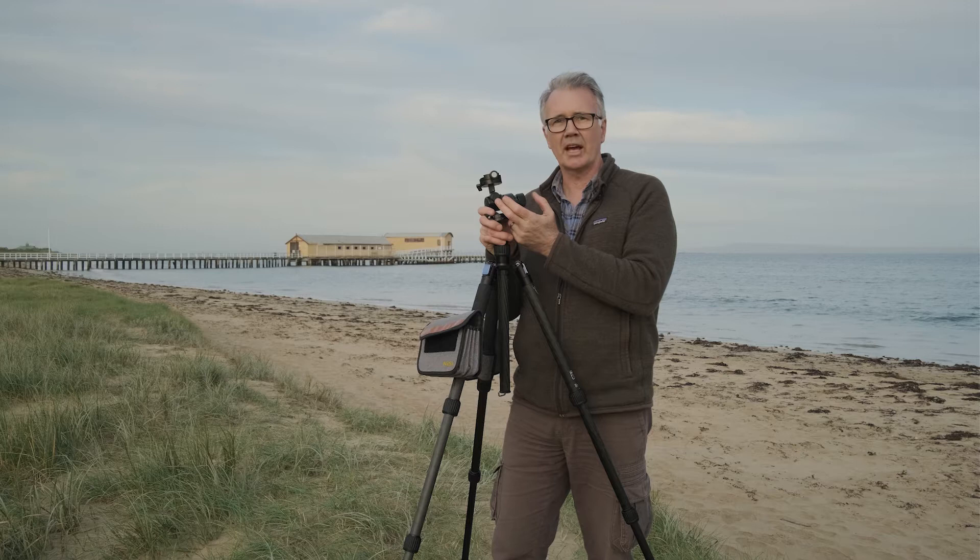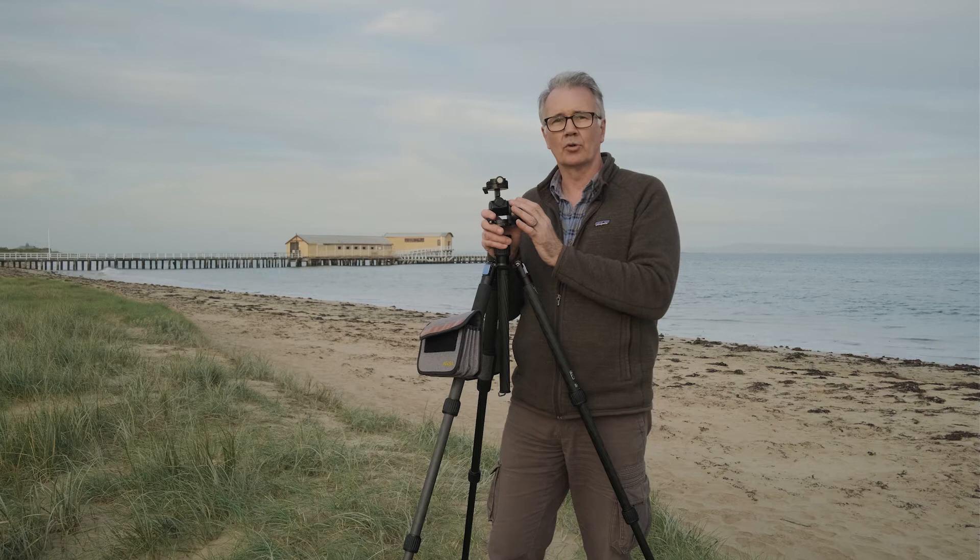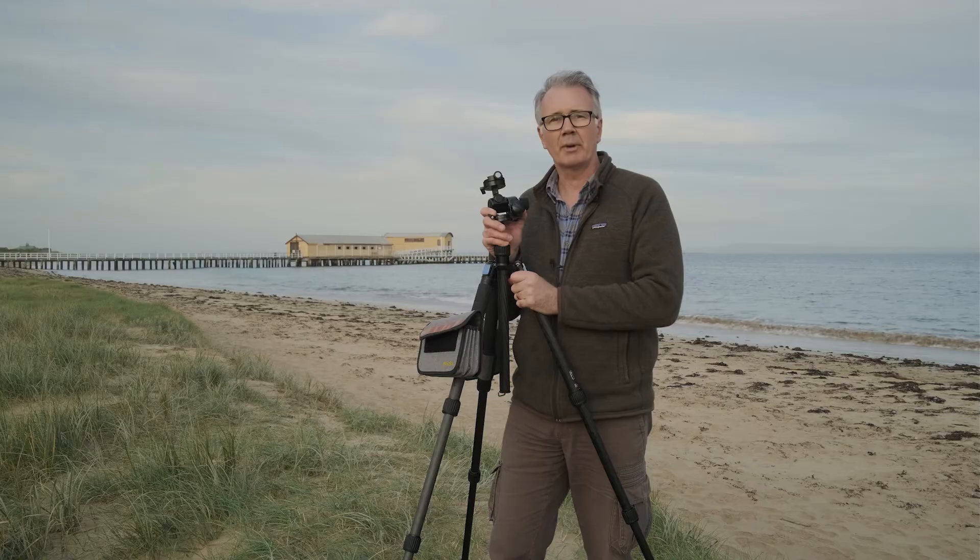Today I want to show you how to use the Sunway Photo geared head — it's a GH Pro Mark 2. I've already done a full review on this, so this is not a review. This is purely a video to show you how to use it, so it's great for those who have already bought one or just want to see how these things work. Let's get stuck into it.